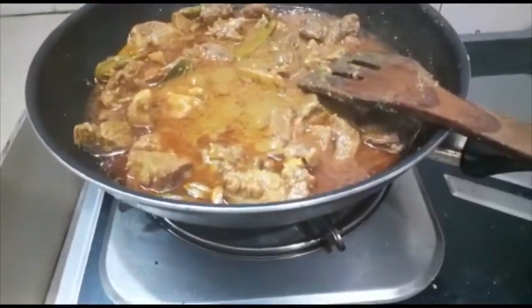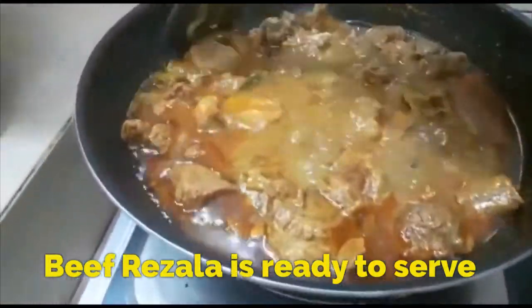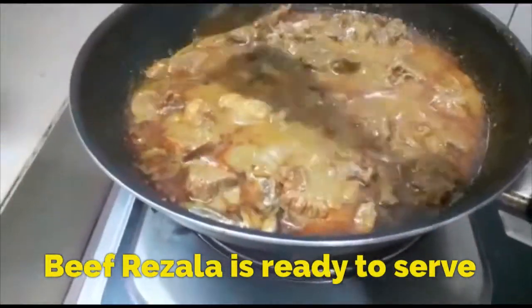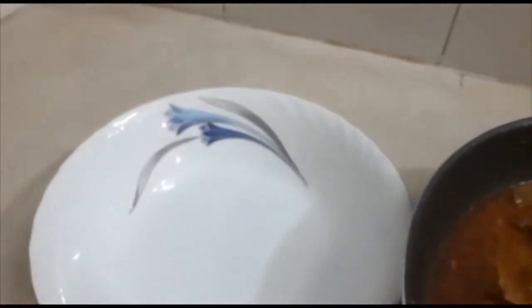I'm going to do a little contour and rest the models. Now we can dry it. We are going to pour the pot.